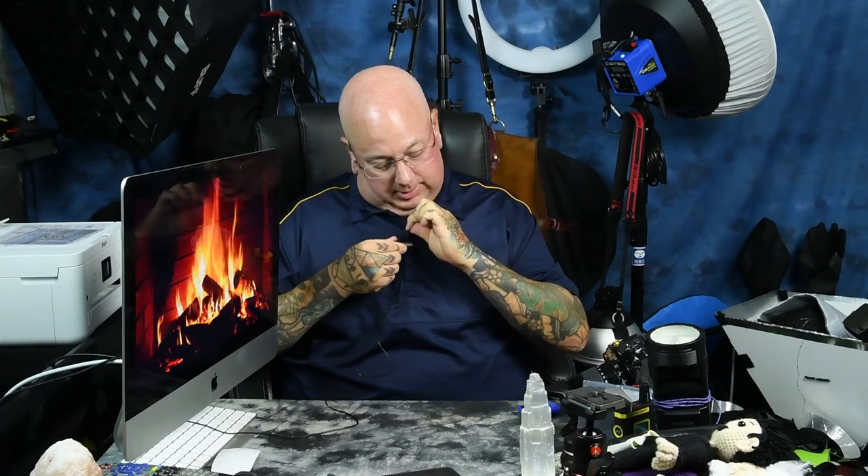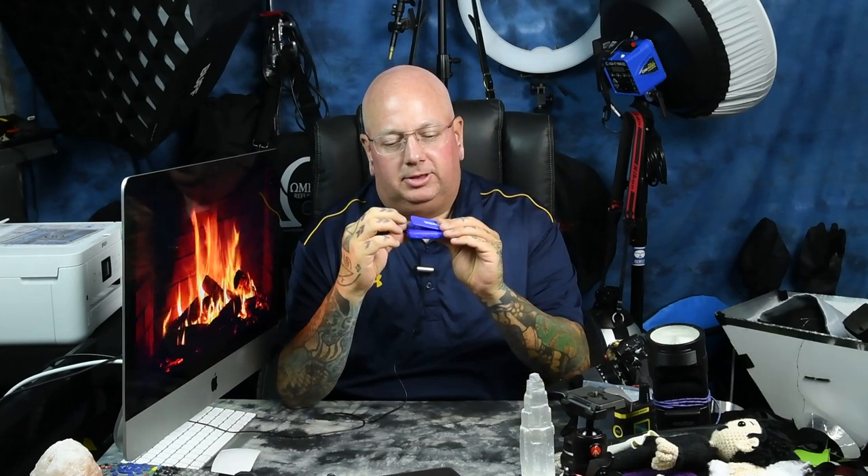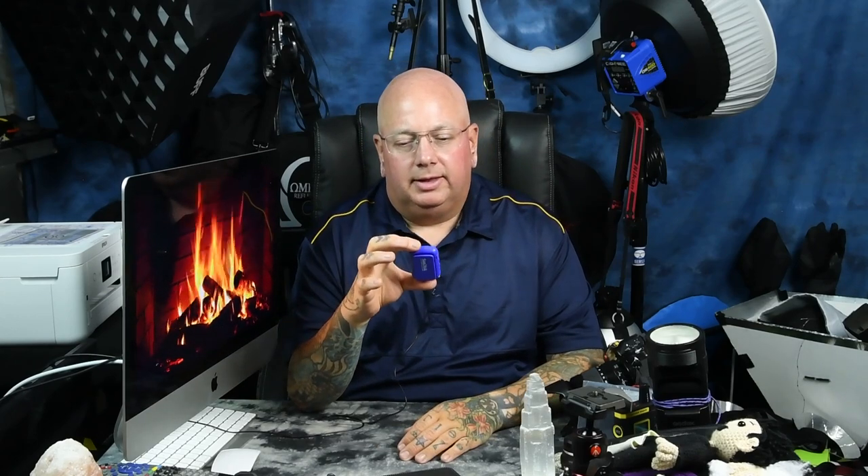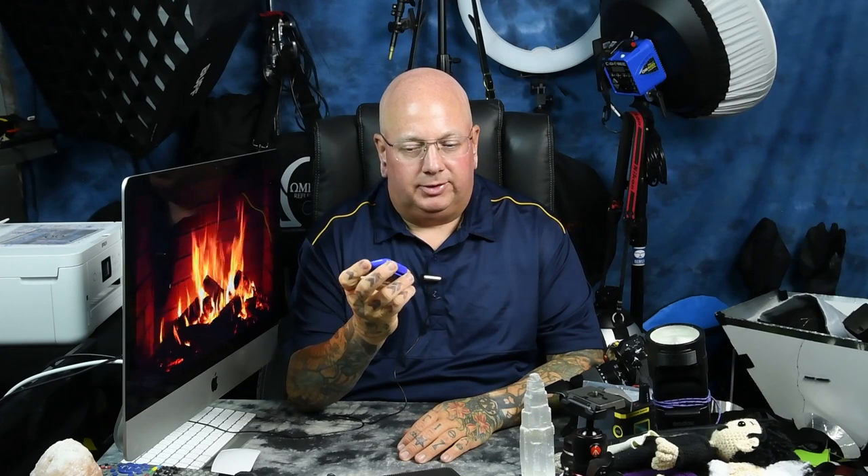If you could allow me a couple minutes to do a product review — I've been using this now for a couple months. This is the SanDisk Clip Sport Plus Player. It actually has a little clip on the back. It has a really good battery life. I'd only used up about 30% of it and I was actually playing it out at my place using Bluetooth. I recommend getting the Bluetooth model.